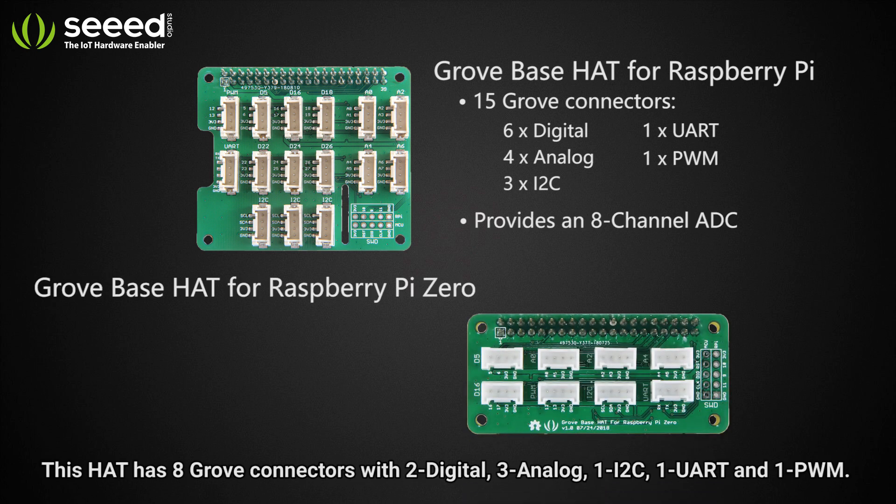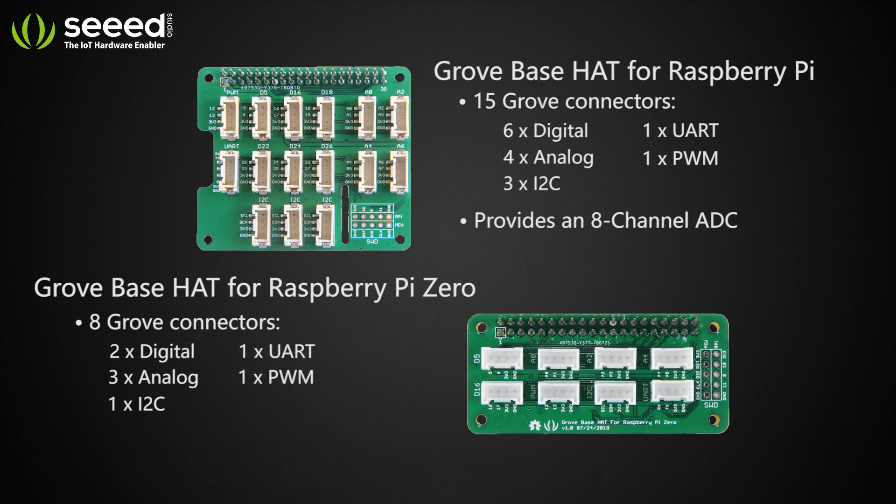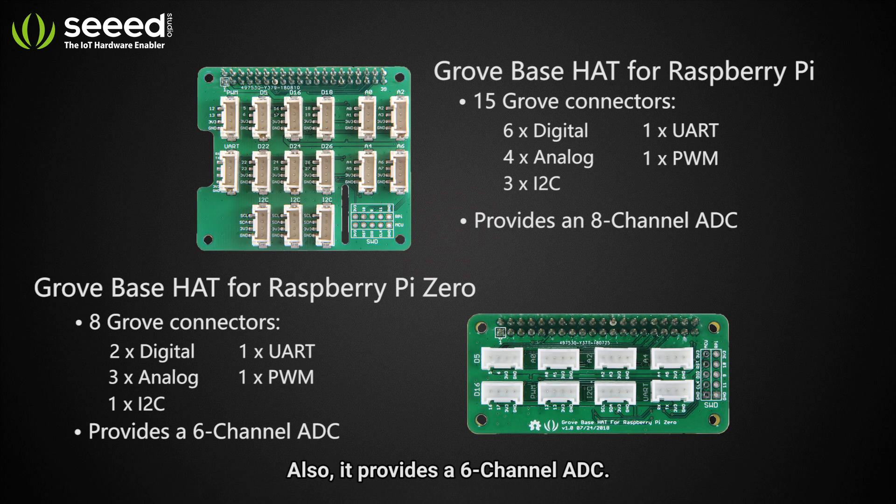This hat has 8 Grove connectors with 2 digital, 3 analog, 1 I2C, 1 UART and 1 PWM. Also, it provides a 6 channel ADC.